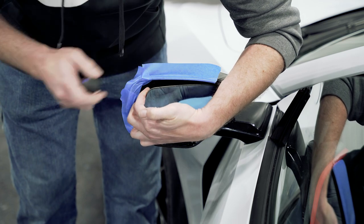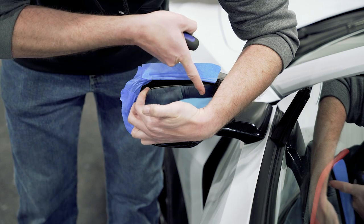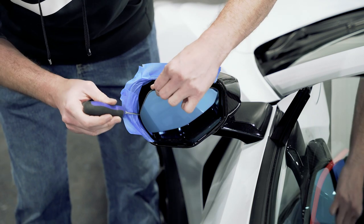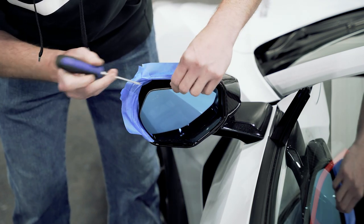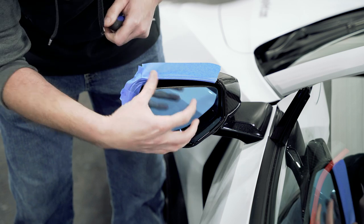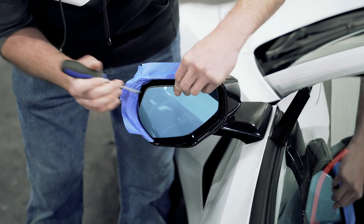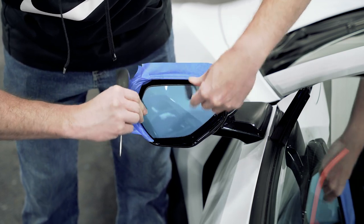Start with the clip in the top corner, then reach back in and undo the one on the other side, then reach down and undo one on the bottom. Once you've got those undone, you can use your screwdriver to push the plastic piece the mirror attaches to back in just a little bit, and you just have to wiggle it around until it comes unclipped.